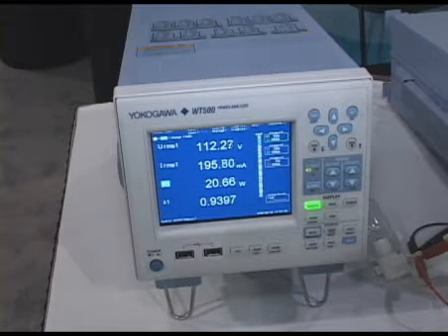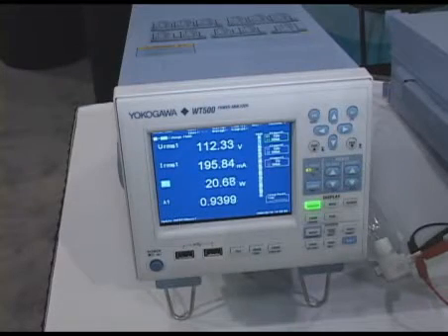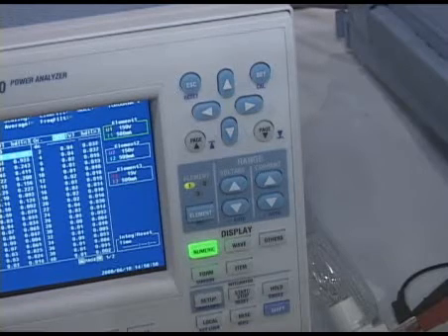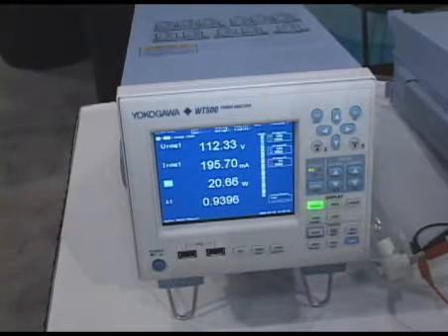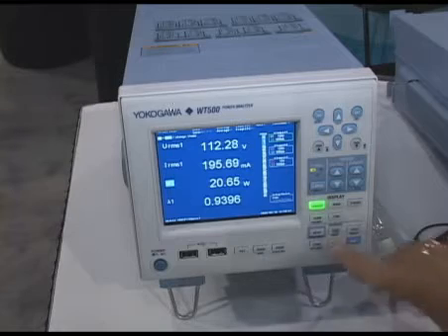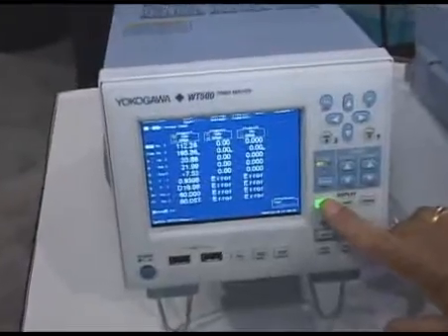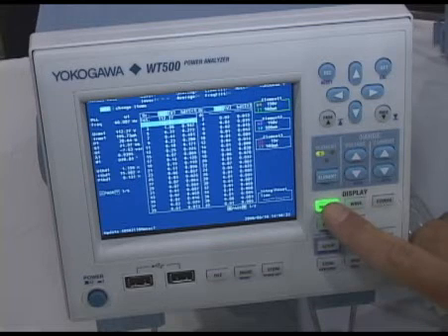The first product we'd like to discuss today is our brand new member of our power analyzer family, the WT500. This is a new meter designed to work with energy management, photovoltaic type of energy generation and conservation. It features simultaneous measurement along with total harmonic distortion measurement, full three-phase capability, and various displays. We can display instantaneous measurements along with total harmonic distortion and all of the actual components of the harmonics up to the 50th order.